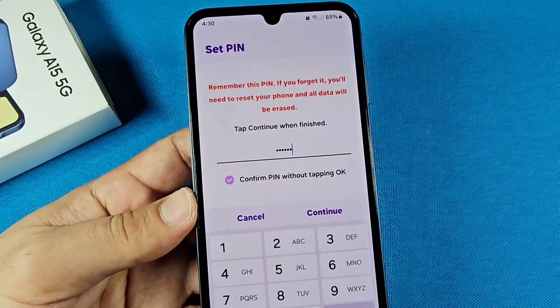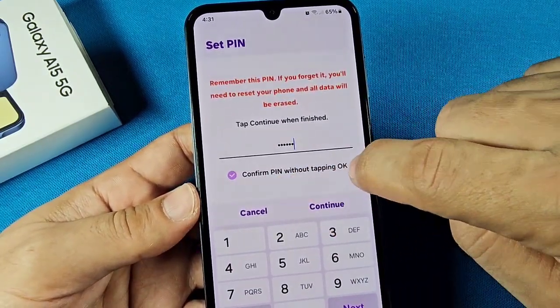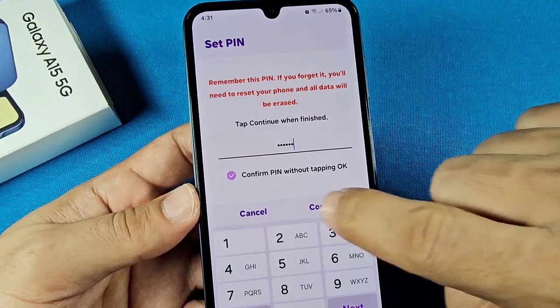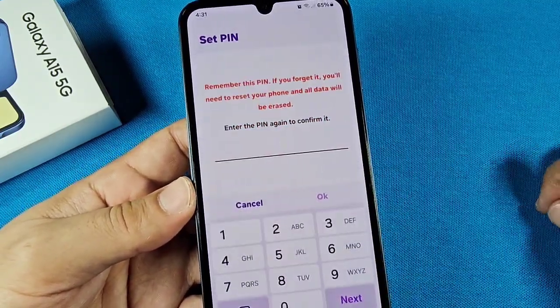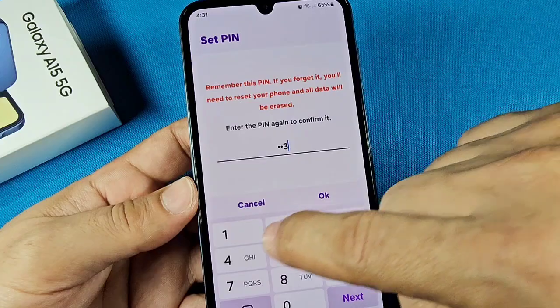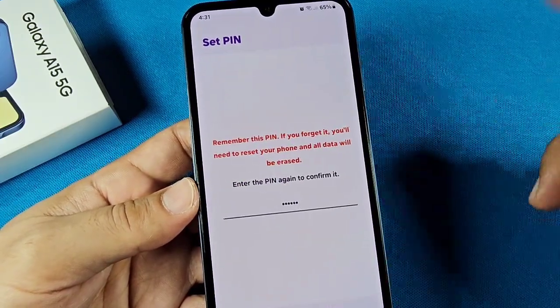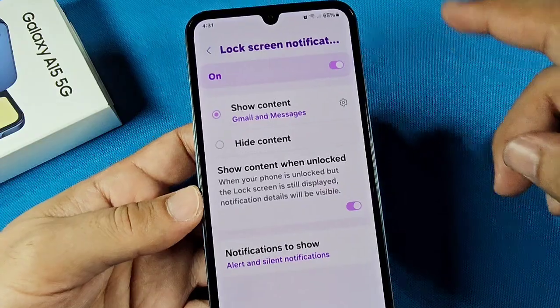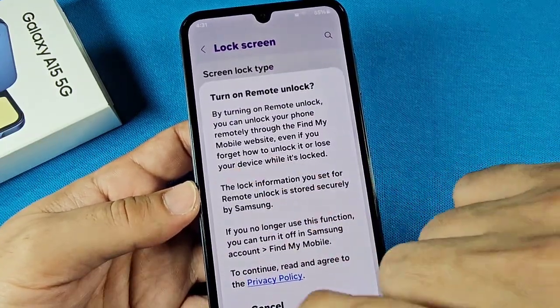Choose something far more secure than what I'm using here. When you select six digits, the 'Confirm PIN without tapping OK' option appears — make sure it's selected, then press Next. You'll have to put in the PIN again. This is just an easy one for demonstration purposes. Press Next again and it will lock your phone. You can also choose lock screen notifications here and do that later.